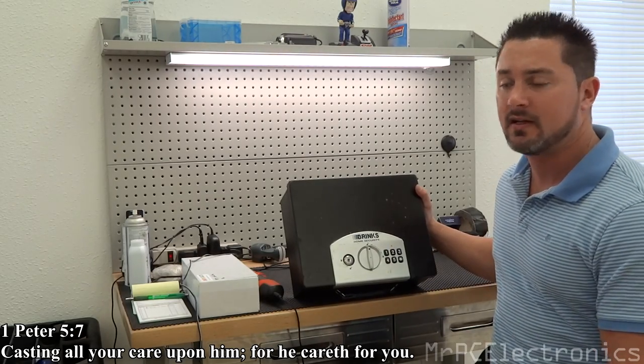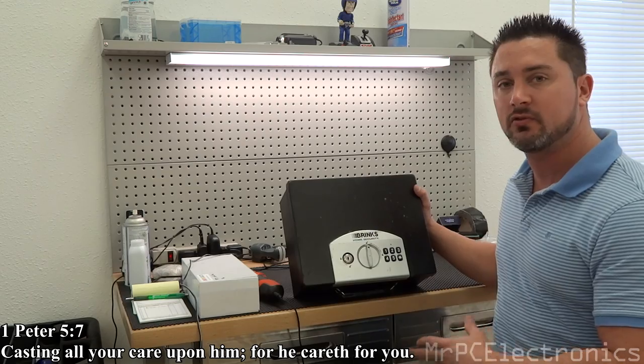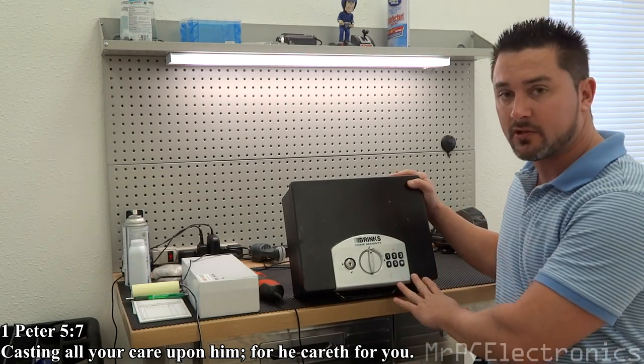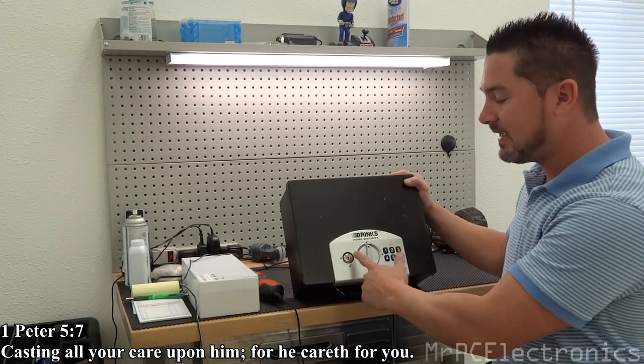Hey guys, Mr. PC Electronics here. Today I'm going to be showing you how to unlock this home security Brinks box. It's a smaller version — it has a digital pad and it has a key.